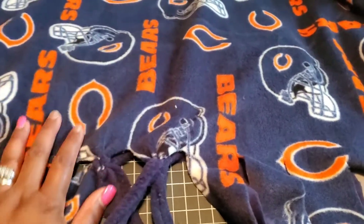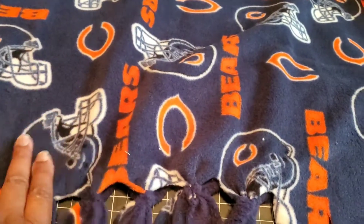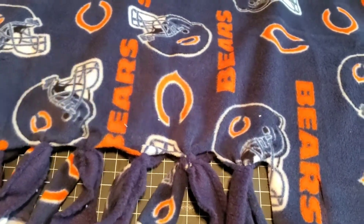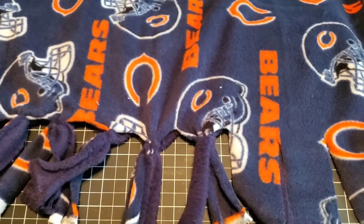Hey you guys, sorry about the intro but I was in the middle of making a fleece throw and I was like, maybe I should show you guys. So let me go ahead and start this video for you guys and show you what I'm making and possibly how to make it. All right, let's get to it.